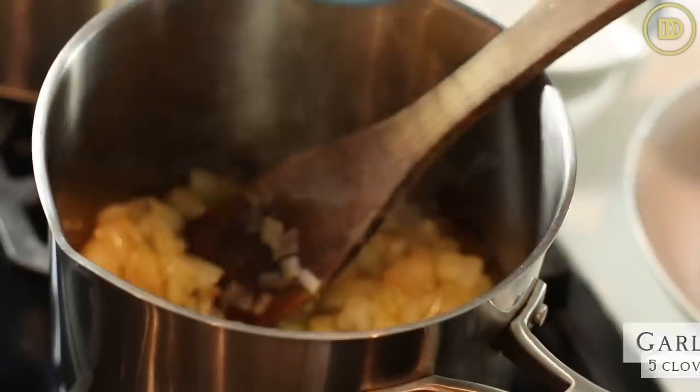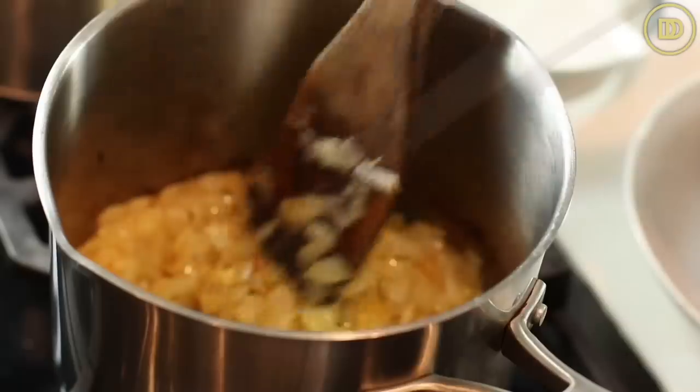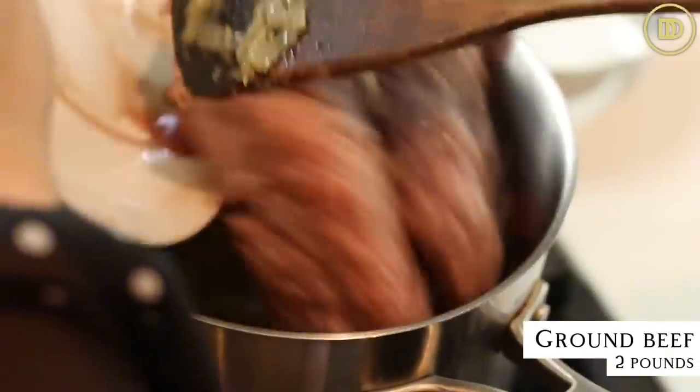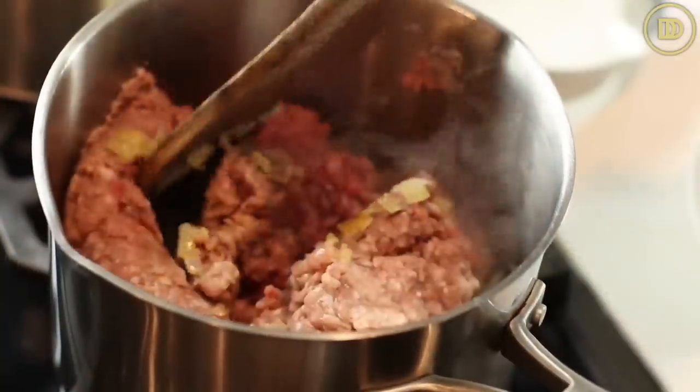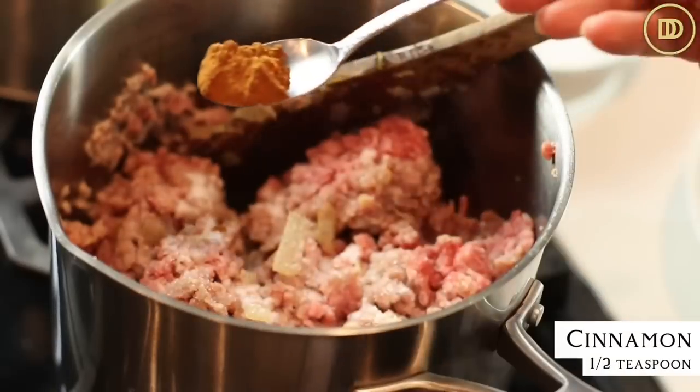Then I'm going to add five grated garlic cloves and just warm them through until they're nice and fragrant - that takes just a few seconds. Next I'm going to add two pounds of ground beef and brown it a little bit. Season the meat with salt, black pepper, and half a teaspoon of ground cinnamon. If you really love the cinnamon flavor in meat sauce you can go up to one teaspoon, but start with half since it's a strong flavor.